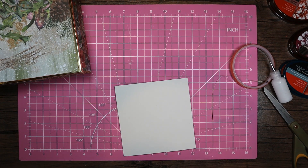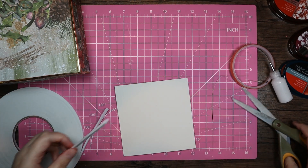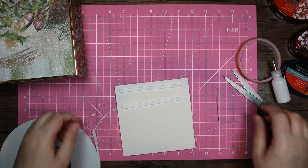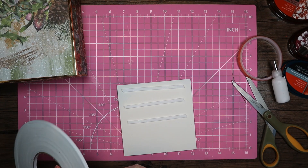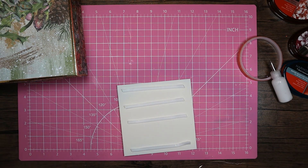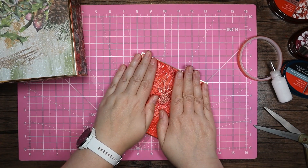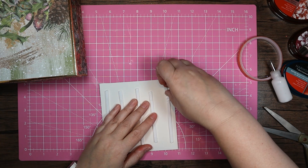There's a couple of other things — I'm going to bring in some LED foam. And one more piece just for some lift. Let's press down. We're nearly done, guys.